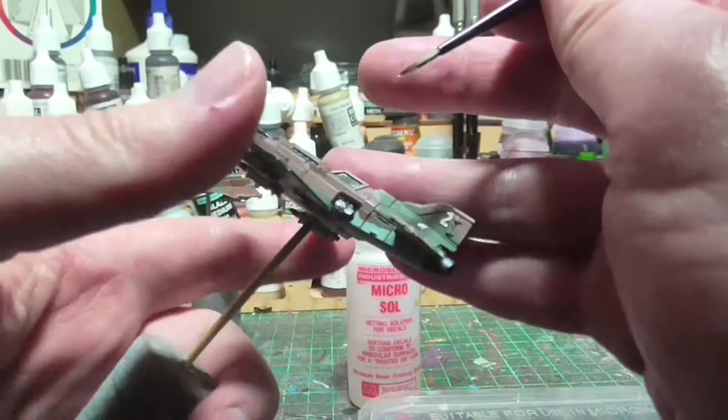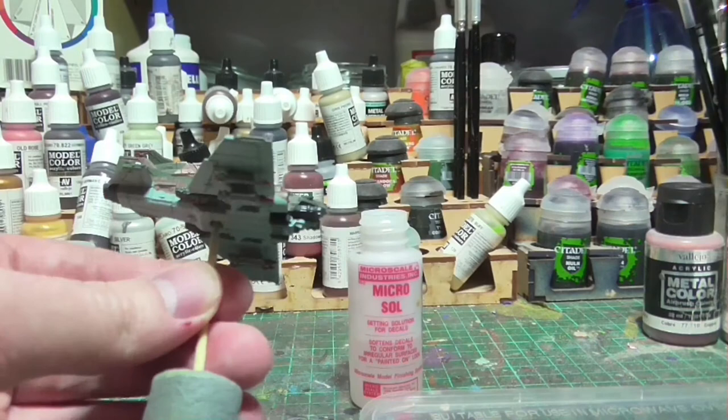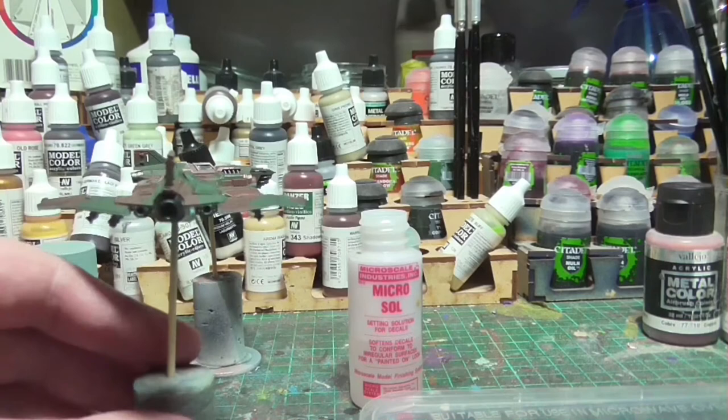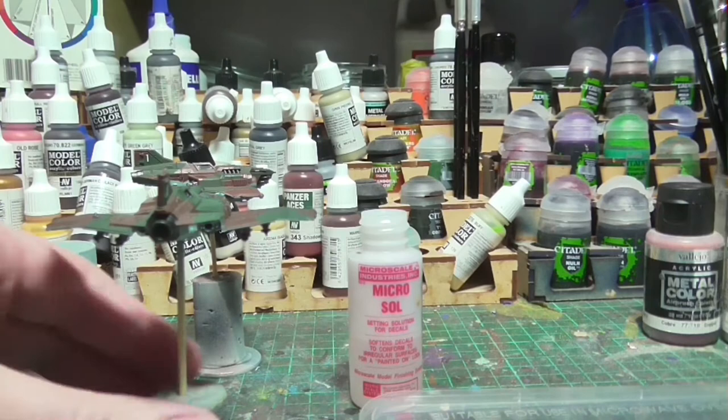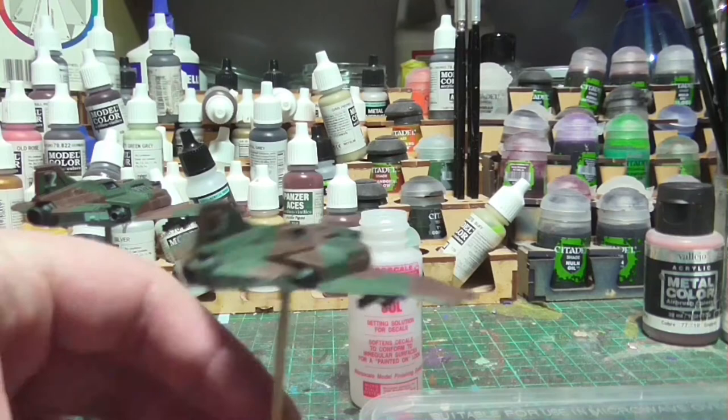I was deliberately a bit sparse with the transfers just to not overwhelm the model. I also couldn't find a lot in terms of consistent Imperial Navy insignia schema, so I just made it up. Since I was limited with the amount of transfers I had, I opted for one Imperial Navy symbol on the left wing of each aircraft on both the topside and the underside, and I think it's the aircraft number on the tail. The idea was to just do something which looked visually interesting without overwhelming the model with transfers.